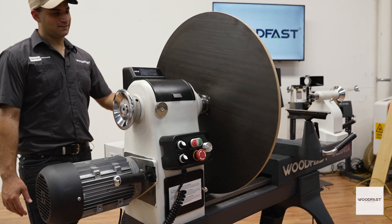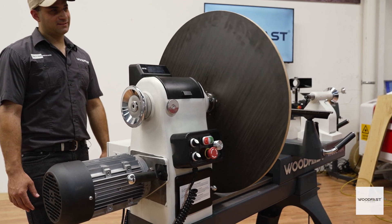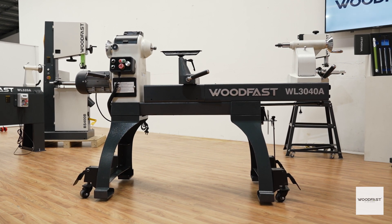At the same time you also expand the swing from a healthy 590 millimeters out to an unbelievable 794 millimeters, without any increase in the lathe's footprint and without the need to swivel the headstock.